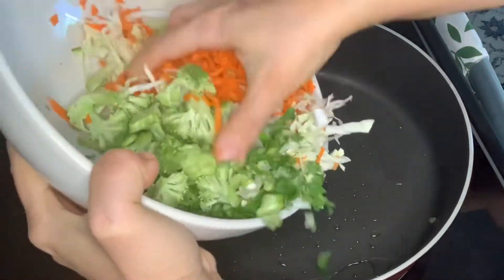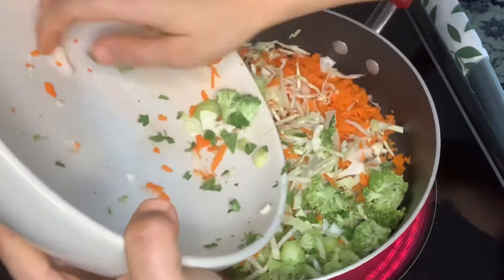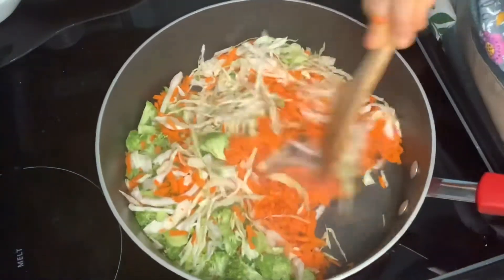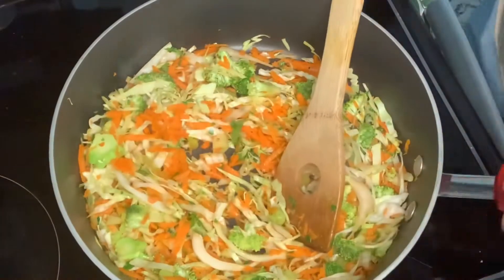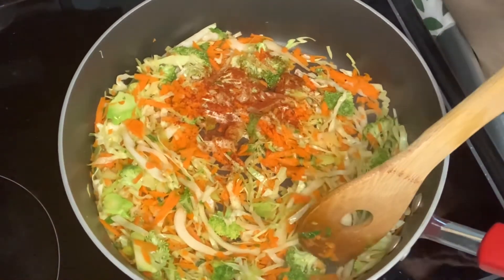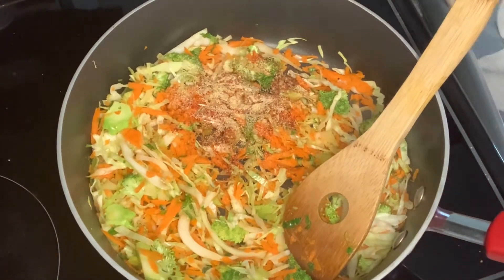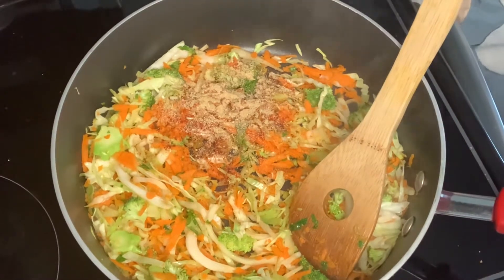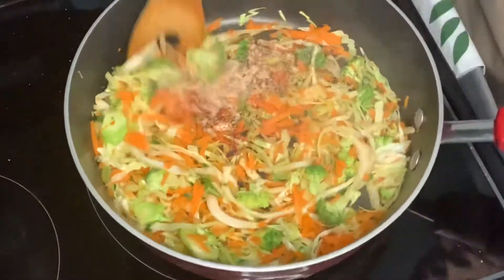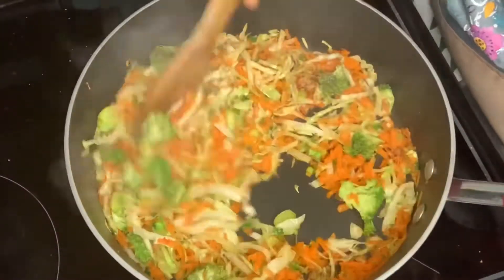I decided to use coconut oil to cook the vegetables. These veggies are gonna cook rather fast — I'm just gonna toss them for about eight to ten minutes and then remove them. I'm gonna season them with paprika, ginger, garlic, black pepper, and salt. Mix it and let everything marry each other.